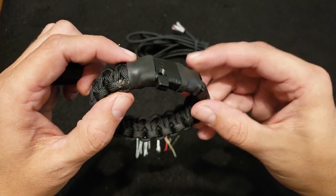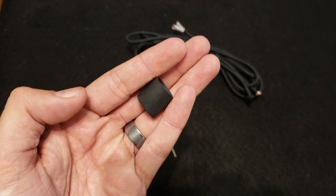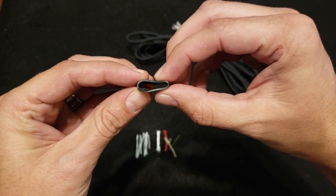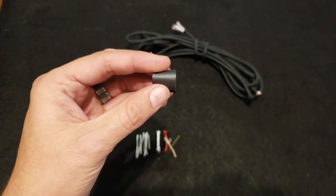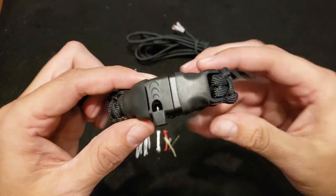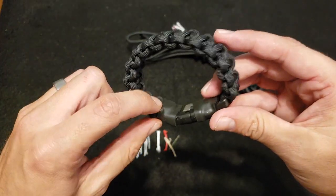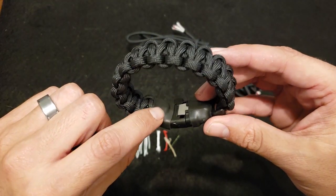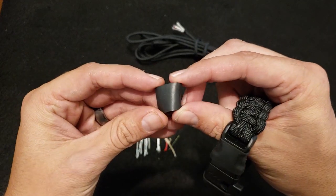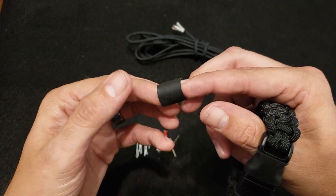A couple of other things you'll see on here are some ranger bands. A ranger band is basically just a rubber band or a bicycle tube cut down. It can be used for a lot of things — primarily just like you would a rubber band, or its purpose on the bracelet is to attach other things that aren't woven into it. I actually have something hidden underneath this ranger band. Also, this stuff is a really great fire starter — if you can light it on fire, it's going to burn for a really long time.